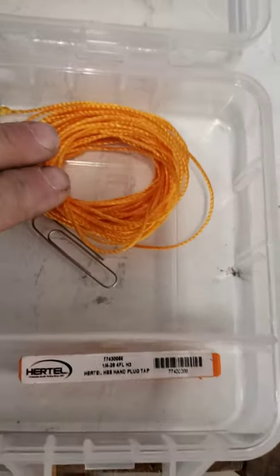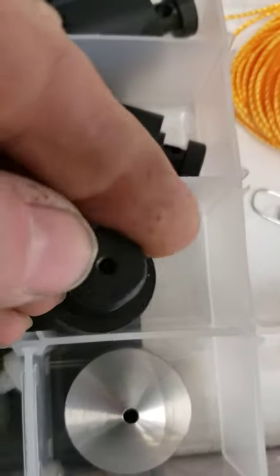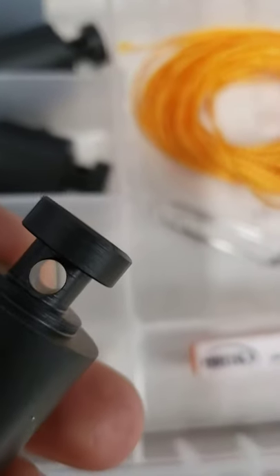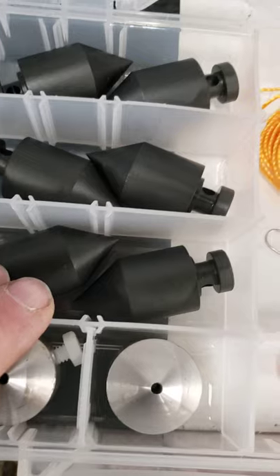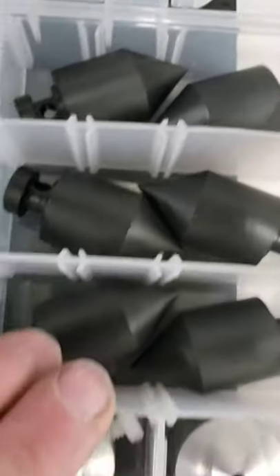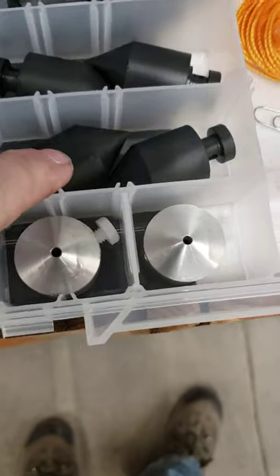It'll come with about 24 foot of string, a paper clip — so when you put the string down through your hole here, you get your side hole, you can push that through so you don't have to fiddle around. It'll come with six of the Plumb Bobs. We decided to manufacture these ourselves, so that way we are not buying any foreign pieces. We can get them the correct height.